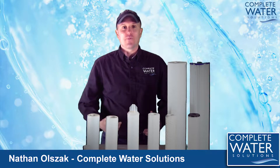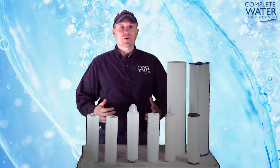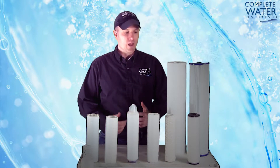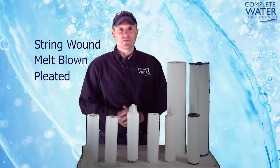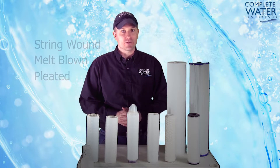Hi, my name is Nathan with Complete Water Solutions and today we're going to talk about filtration. We're going to take a look at some of the common filtration in the marketplace today, everything from string wound to melt blown to pleated cartridges that are used in various water and solution filtration applications.